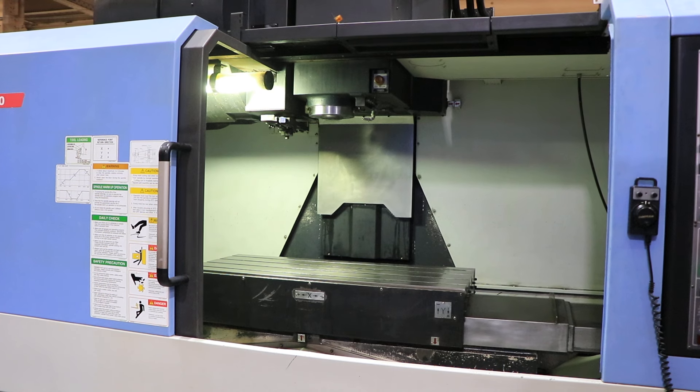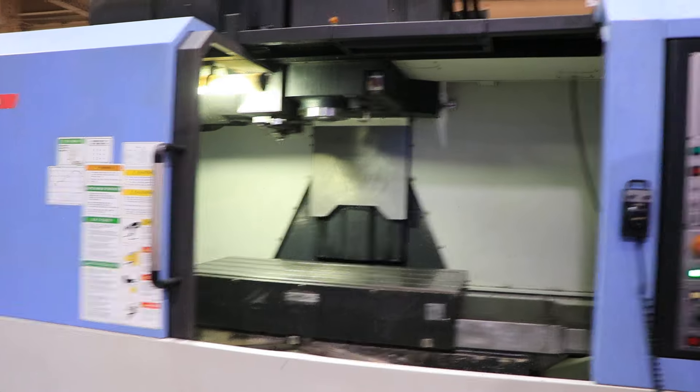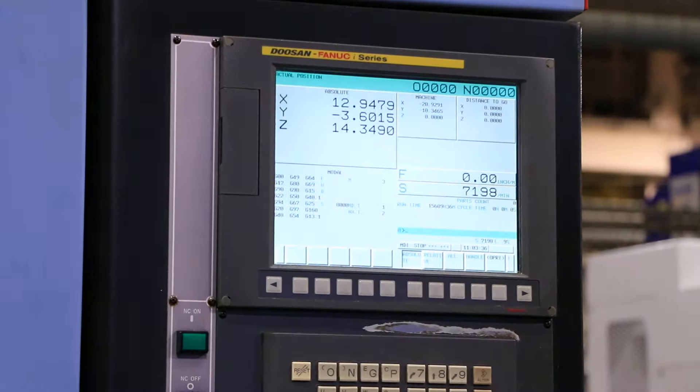Right now we're running the spindle. The spindle goes up to 8,000 RPM. Right now we are running at 3,200 RPM. It's a CAT40. We're going up — we're at 5,500, now at 7,200 RPM. It goes up to 8,000 max.